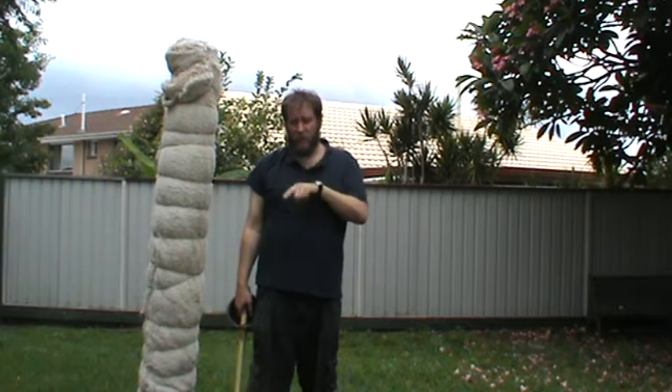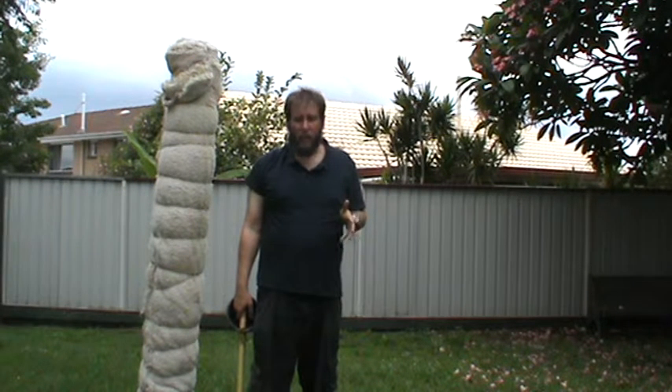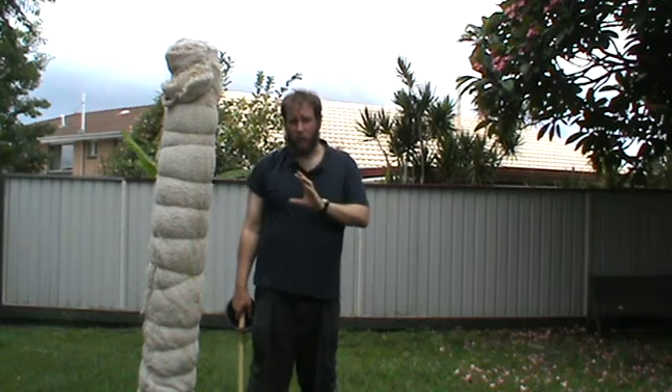Practice it every single time by taking a step, to help get you into the initial step-throw, step-throw combination of feeling. So step forward, step backwards, step forward, step backwards. Hope that makes sense.